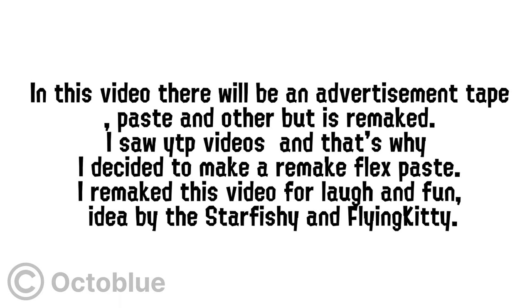I dedicate my attention in this video. There will be an advertisement, but it is remaked. I saw it in other videos, and that's why I decided to make a remake of Flex Paste. I remade this video for laughs and fun.